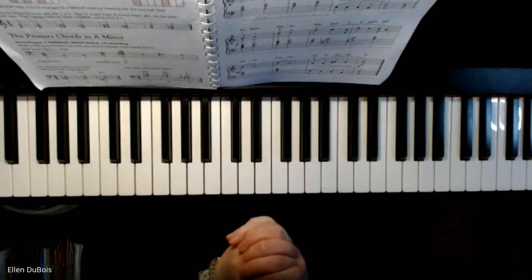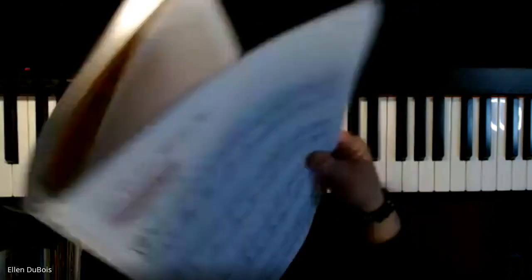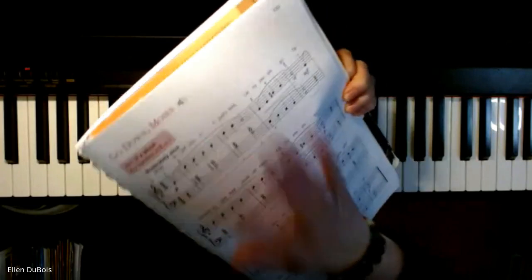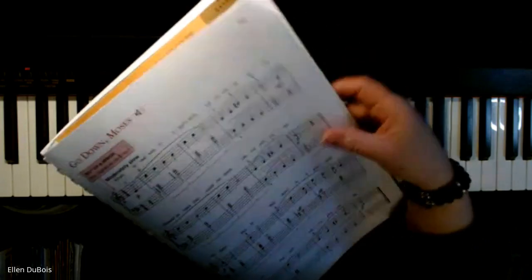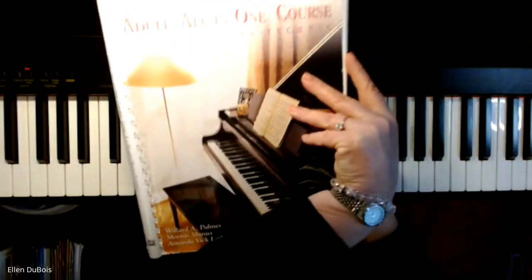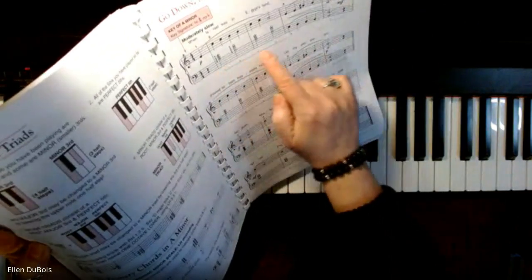Hi, everyone. It's Ellen from Rhapsody Music Lessons again. I just went over a couple of songs with one of my adult students — Go Down Moses — and she did a great job on it. I'm going to play this song. This is on page 133 of the Alfred's All-in-One Level One book. Now I'm going to play this using the pedal.